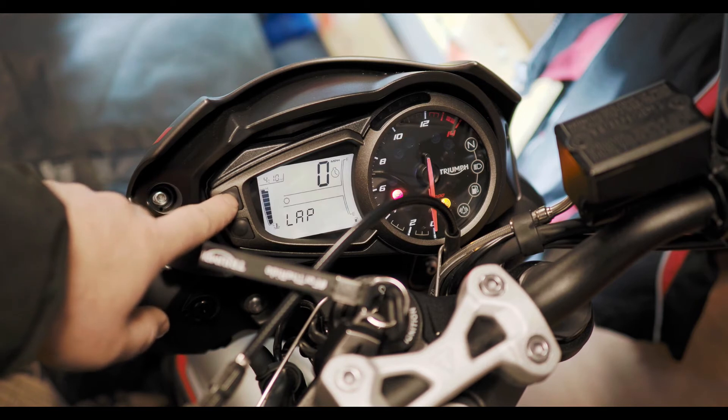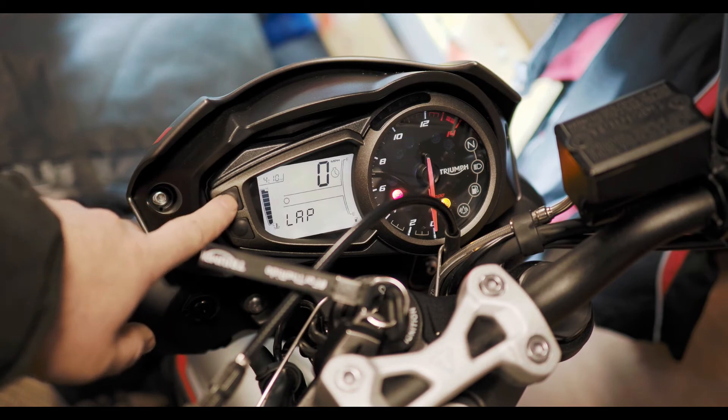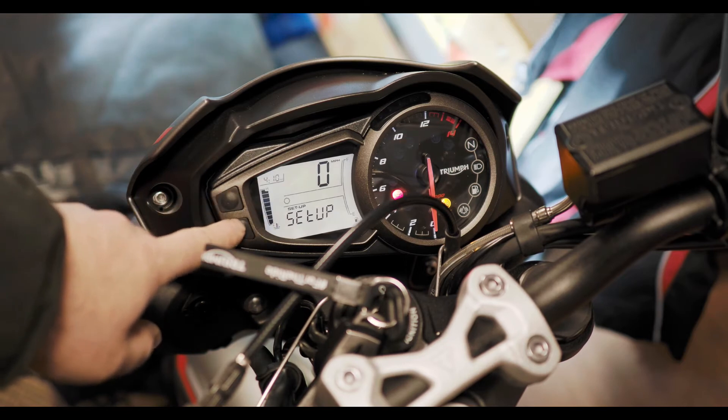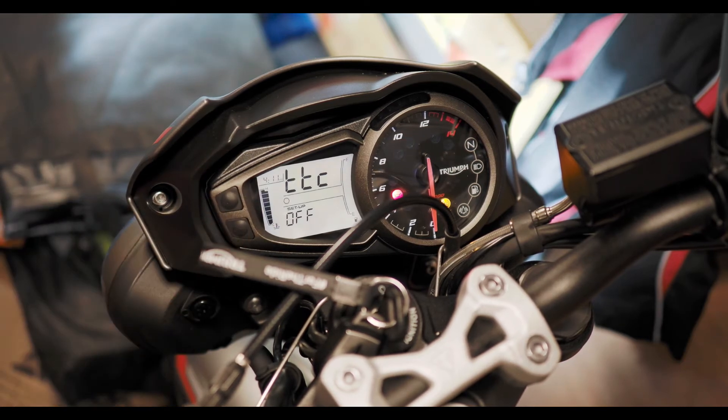So the first thing you need to do is press your scroll button — you've got your lap timer options up — so you press the scroll button again and it's in the setup you want to go. Once you've got setup up, you press select and the first option is traction control.